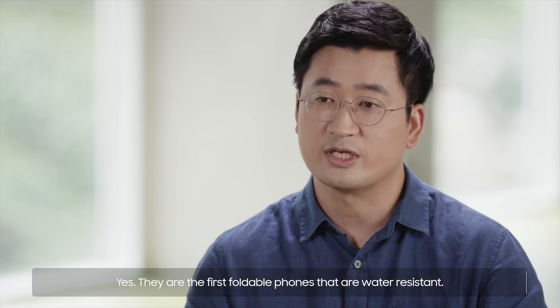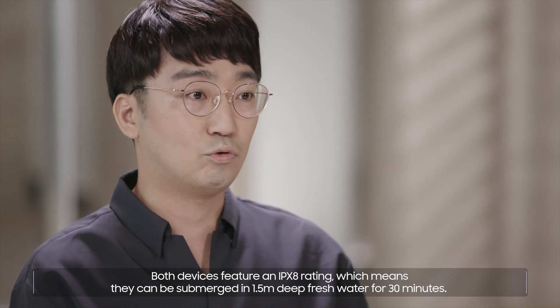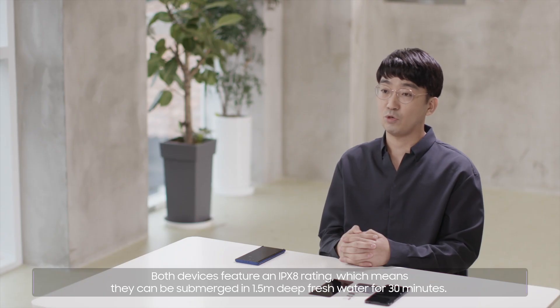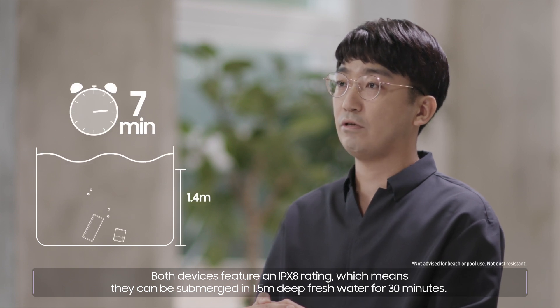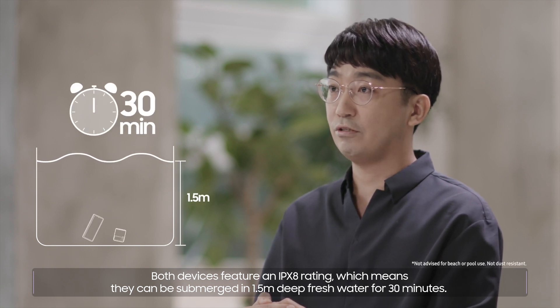They are the first foldable phones that are water-resistant. Both devices feature an IPX8 rating, which means they can be submerged in 1.5 meters of deep freshwater for 30 minutes.